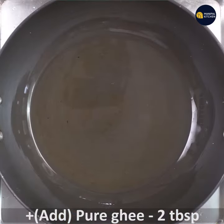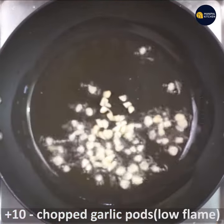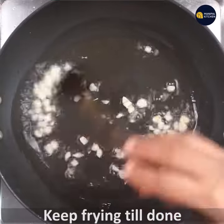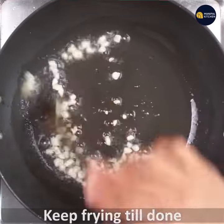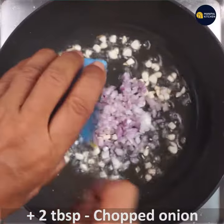Put a low flame of pure ghee in a pan. At the same time, put a lot of garlic in the pan. Put it on low flame and just fry it for a second.